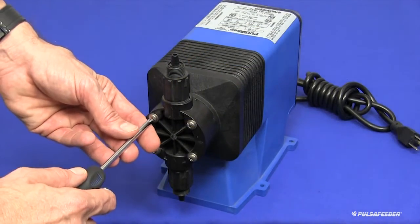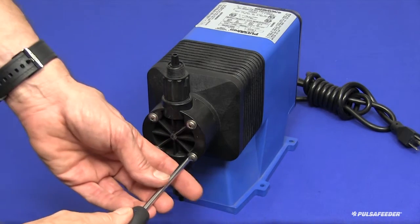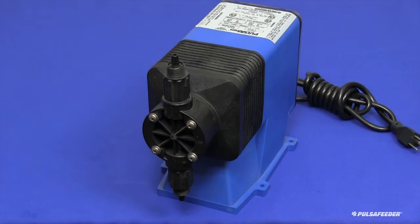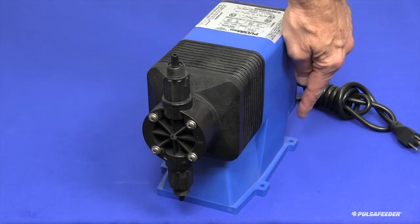Using a Phillips head screwdriver, tighten the four regent screws to ensure that shipping did not affect the factory setting. It is important that your pump is mounted to a secure surface to prevent tipping during operation. Install fasteners appropriate for the mounting surface in the four holes of the pump foot. These are not provided with your pump.